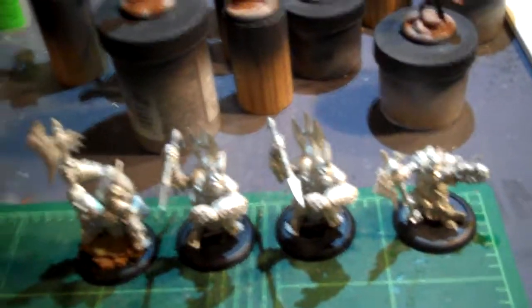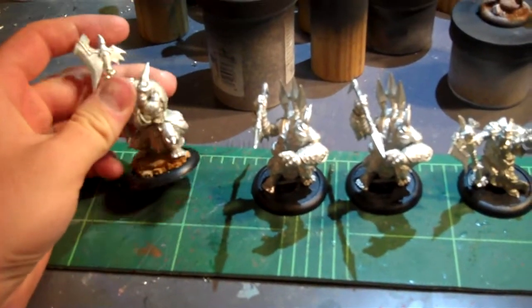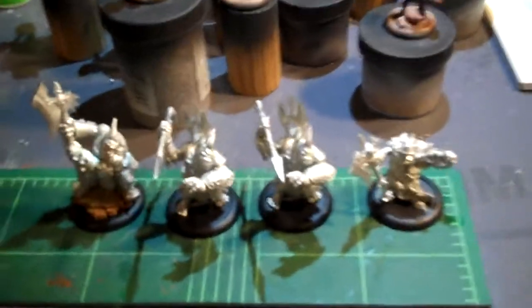Absolutely gorgeous models — just a quick review of this. Ironhide, two impalers, and an axer. I built up his base a little bit. He is pinned all the way through, so he's not going anywhere. Absolutely gorgeous.